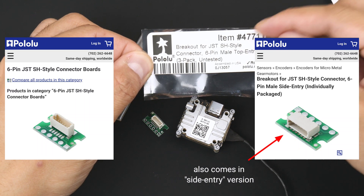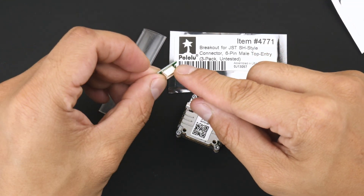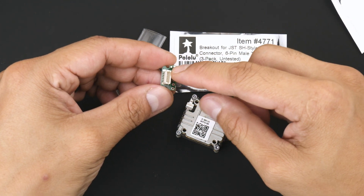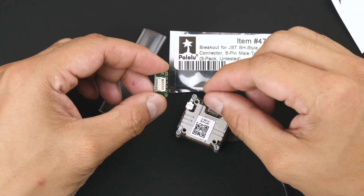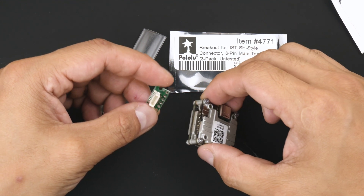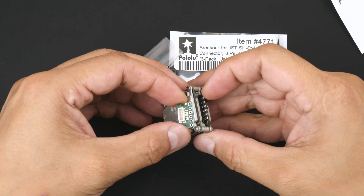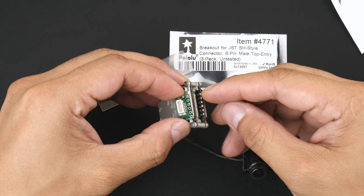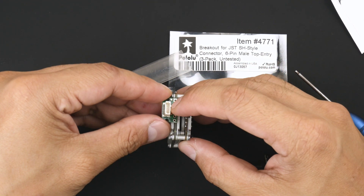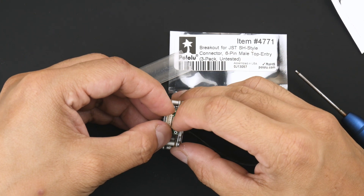It is a JST SH style six-pin connector, and this is the exact same pin connector used for the O3 air unit. It allows you to connect the same plug from the O3 air unit and put it into the CatX Vista. These pins here are the same size and same distance apart as the pads on the CatX Vista, so installation is quite easy.